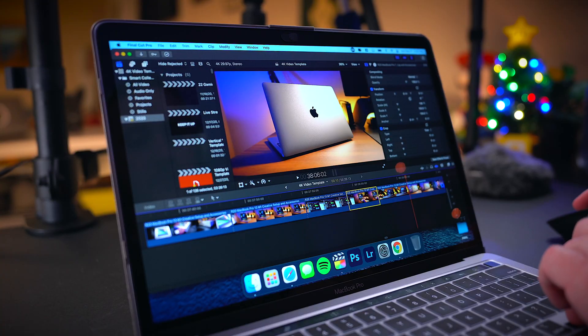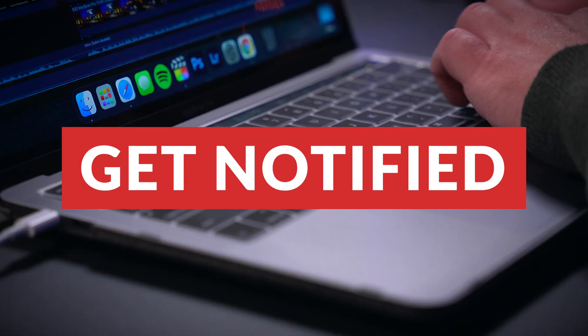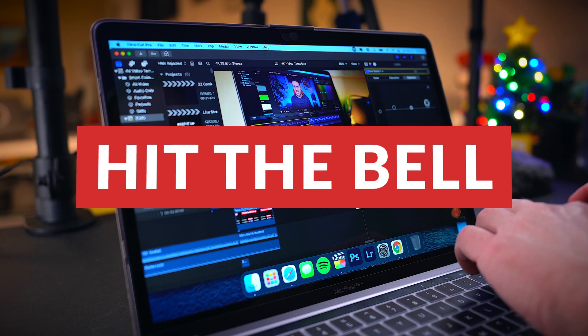Before we continue, I just wanted to remind you guys to smash that subscribe button and hit that bell notification icon so you can be notified by YouTube whenever I live stream and upload new videos. There is so much content coming down the pipeline that I don't want you guys to miss a thing. With that out of the way, let's get to my MacBook Pro workflow.